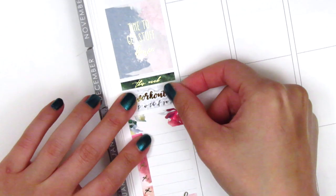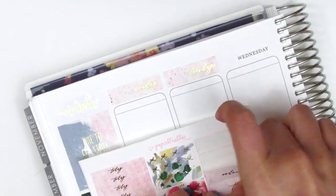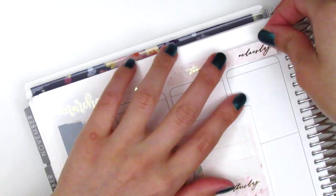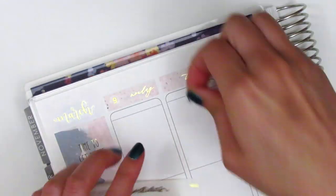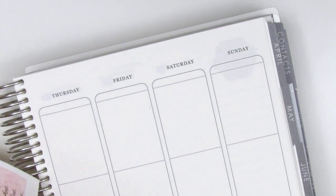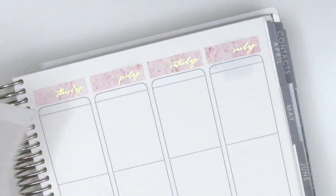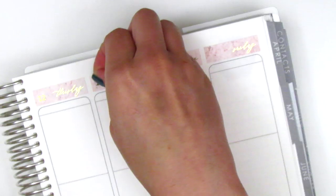For my workouts I used a gold foiled script sticker from Samantha May Sticks. I then went ahead and placed down all my date covers for the week and also pulled in some gold foiled date dots. I think these ones are from Artbox Stickers — I felt like the font of the numbers didn't really match the kit, but I couldn't find anything else that had the complete set of numbers I needed for this week, so I just went along with it.